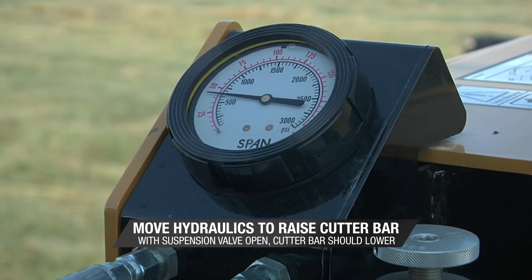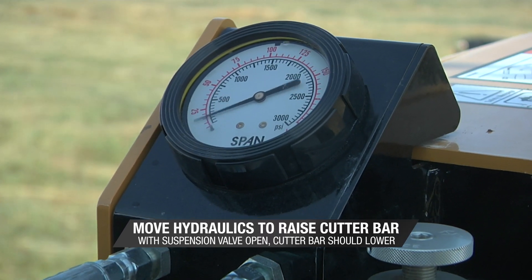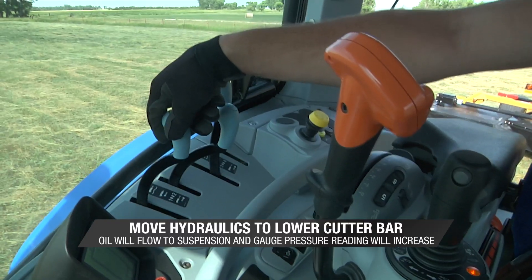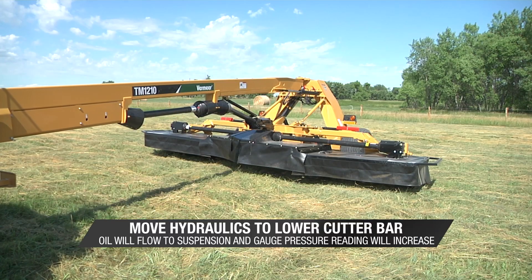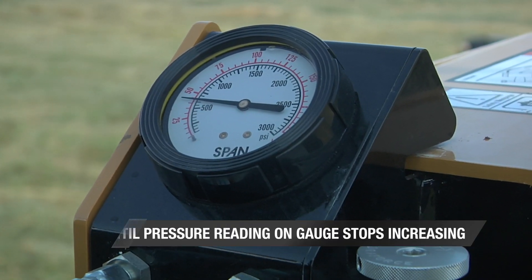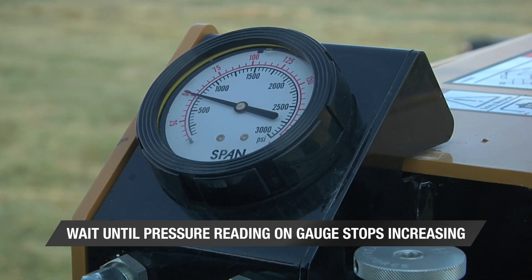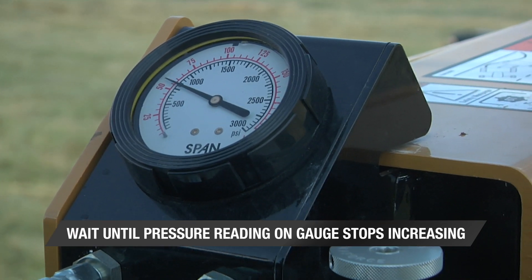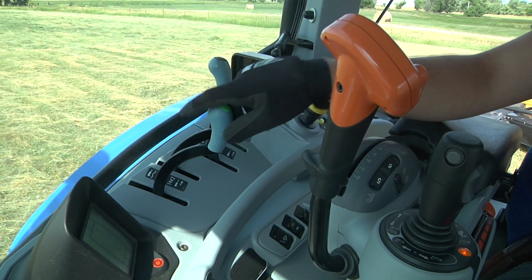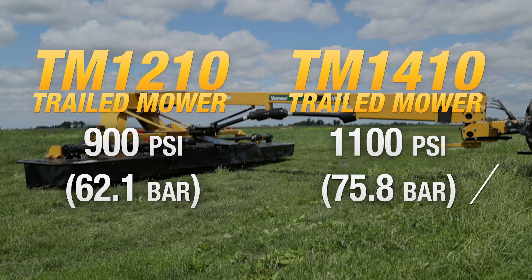Keep the tractor hydraulics engaged until the gauge pressure reading decreases to zero. Move the tractor hydraulic control to lower the cutter bar. The cutter bars should not raise off the ground, but oil is flowing to the suspension system and the gauge pressure reading will now increase. Keep the tractor hydraulics engaged for a few seconds until the pressure reading on the gauge stops increasing, then return the tractor hydraulic control to the neutral position. The pressure reading on the gauge should hold steady.